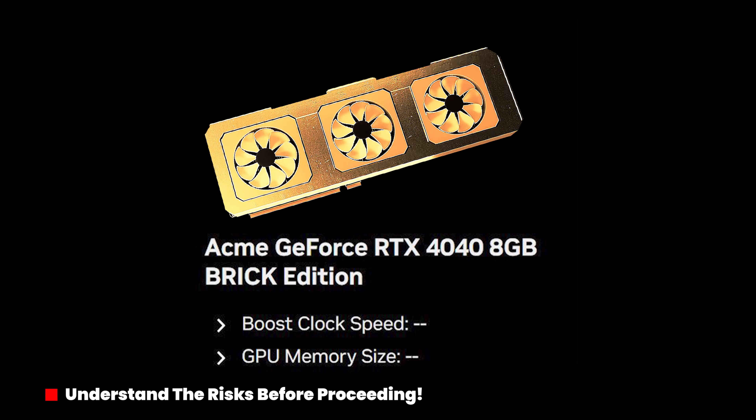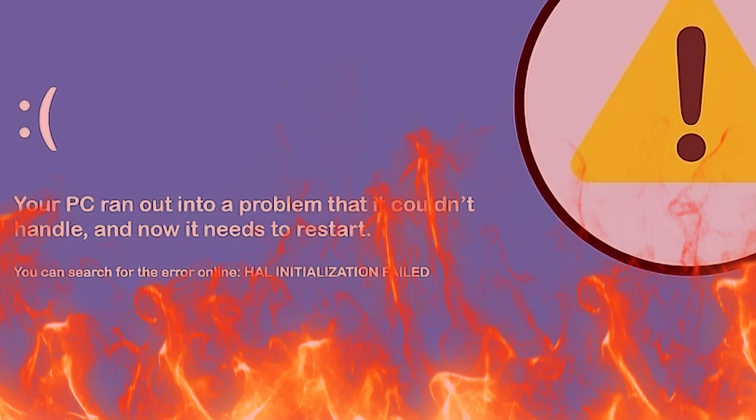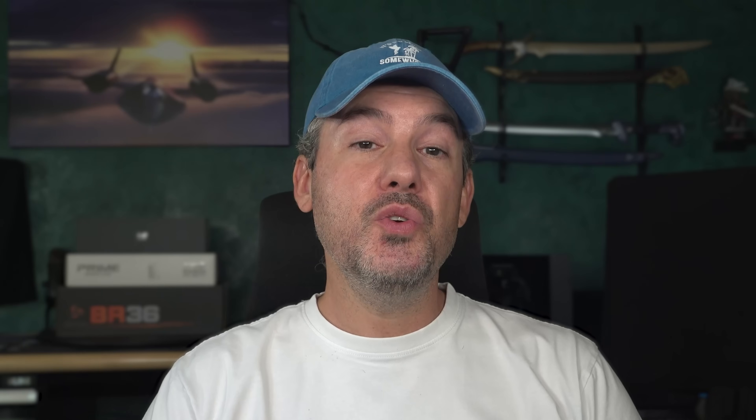Flashing your GPU carries significant risks, including bricking the card, which will make it completely unusable, system instability, and voiding your warranty. These issues can occur from power interruptions during the flash process, using an incompatible firmware version for your card, or employing incorrect tools and procedures, which can lead to permanent hardware damage or corruption of the GPU BIOS.